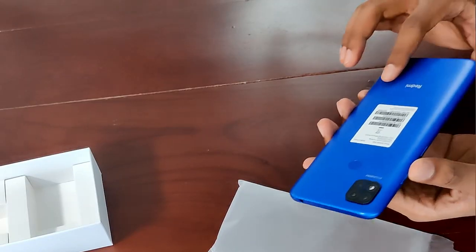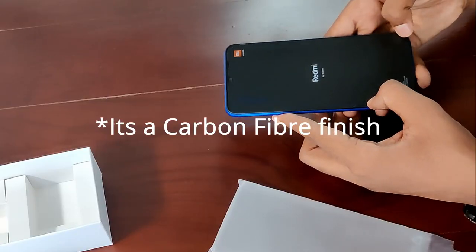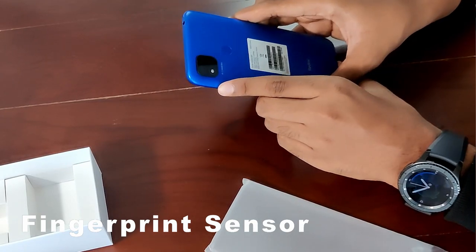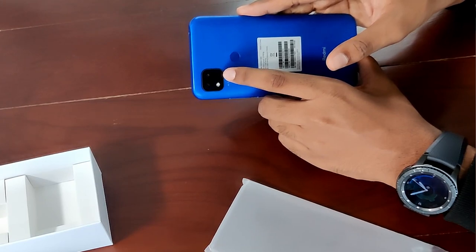This is a budget phone, so let's get to the phone itself. This feels like it already has a case on it — to tell the truth, I really don't like that, but your opinion may differ. It does have a screen protector on it. This one comes with MIUI, which is exclusive to Xiaomi phones. Looking at the phone, it does have a fingerprint sensor, though I'm not sure how accurate it is, and it's got a triple camera array.